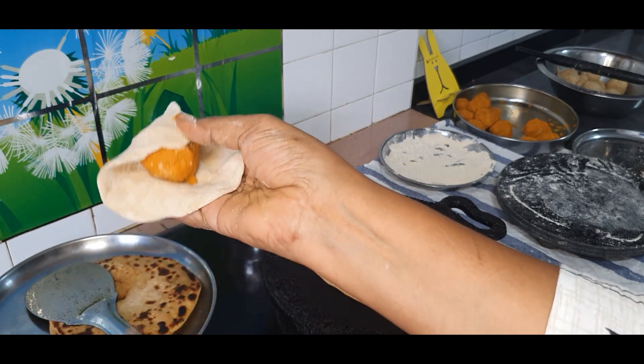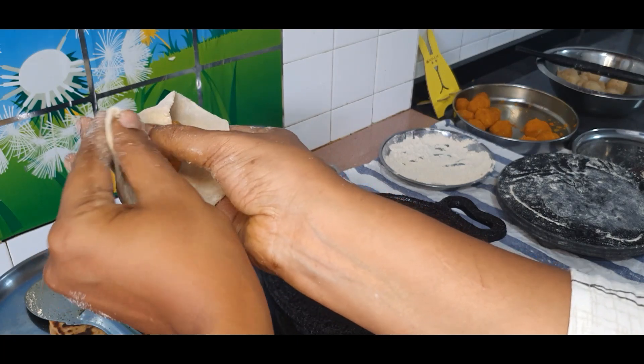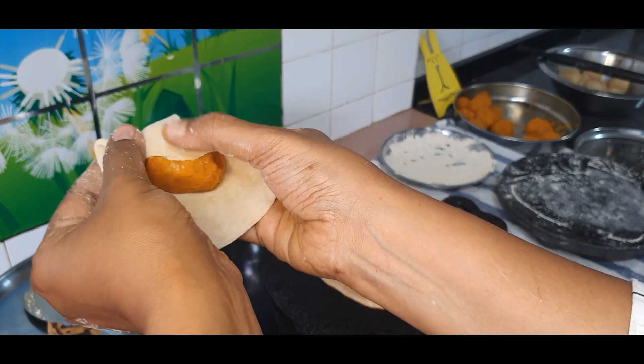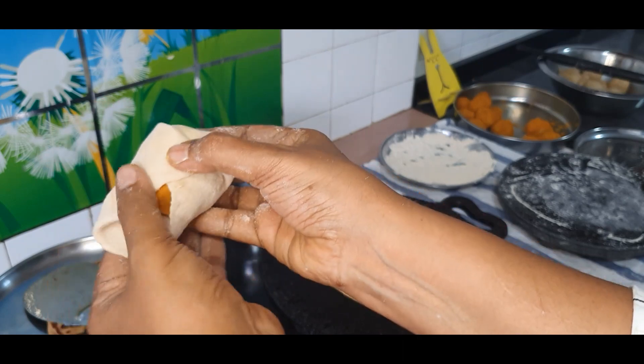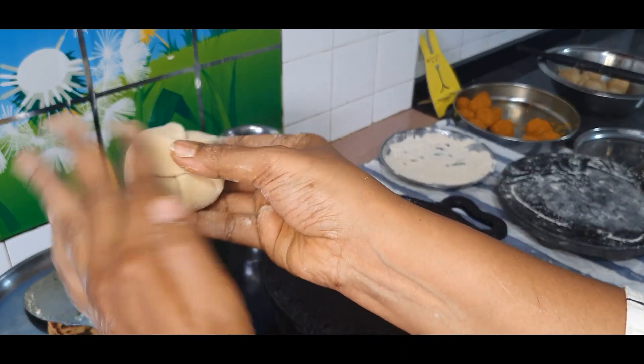Fold one side on top of the stuffing, hold it with your thumb, press down, and bring it to the center. Keep repeating the process until you make a really nice round ball with it.